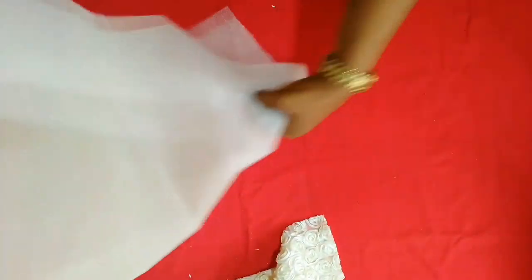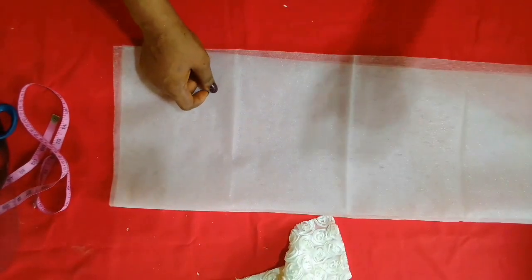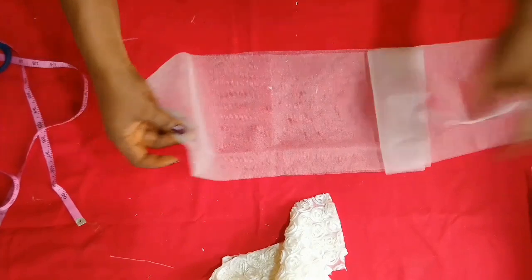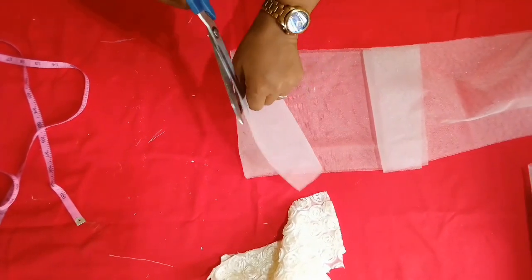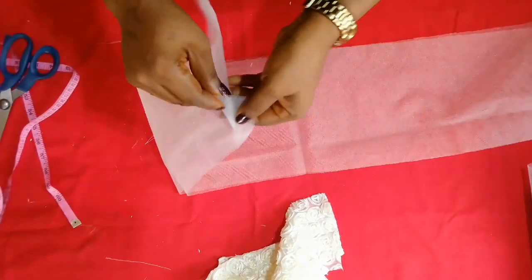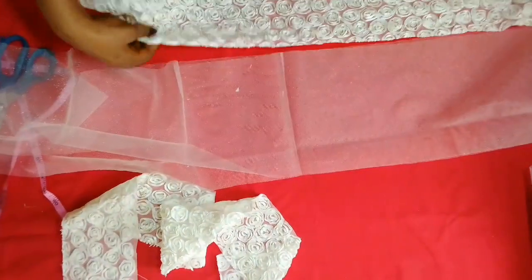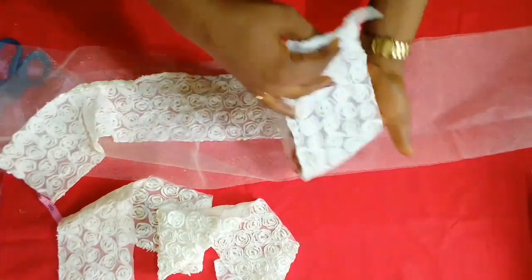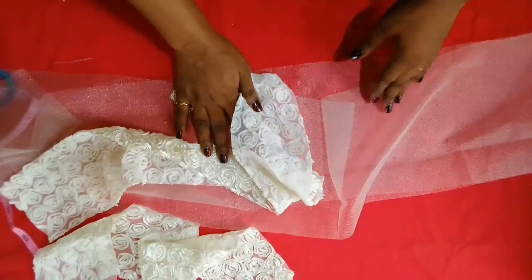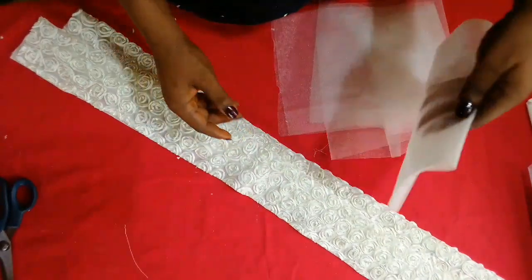This is my seven-and-a-half-inch piece. I'll open it up because I want to join both sides. Before joining it with the satin, I need to line this net piece first. I'll use my lining fabric and cut it out like this, then sew the lining onto it before joining it to the other part. I've lined this one — now I'll join it with my net.